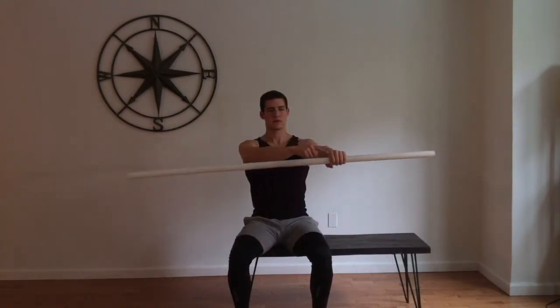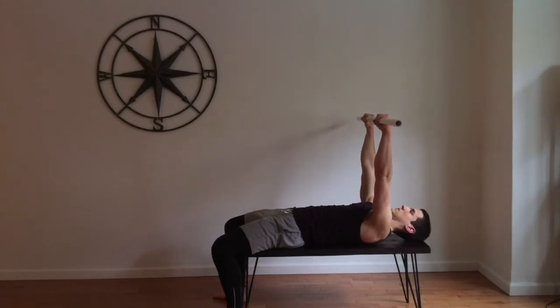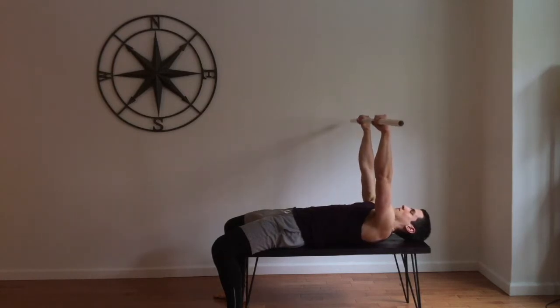If you're using a barbell, make sure to grab the bar just outside of shoulder width. For the initial setup, make sure that the bar isn't too high or too low, as in those positions it'll be hard to get the bar off. Have somebody assist you in lifting the bar if needed.